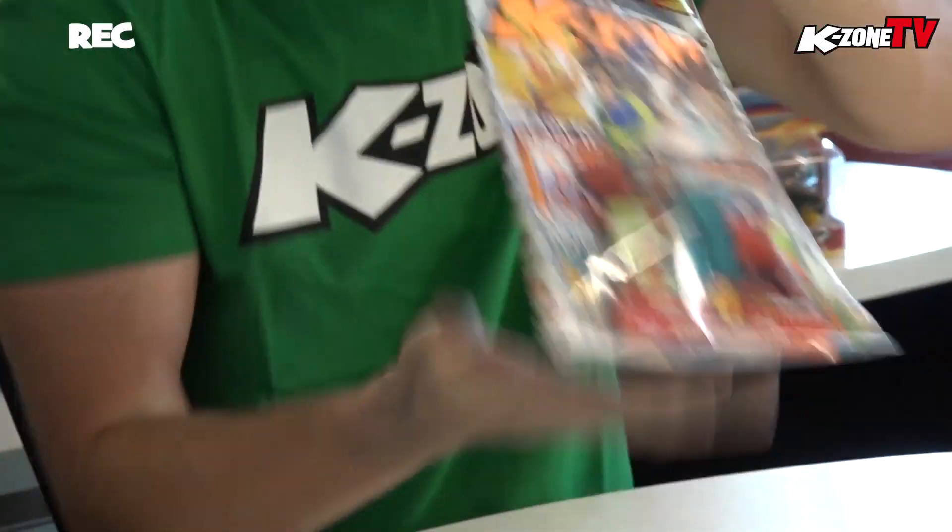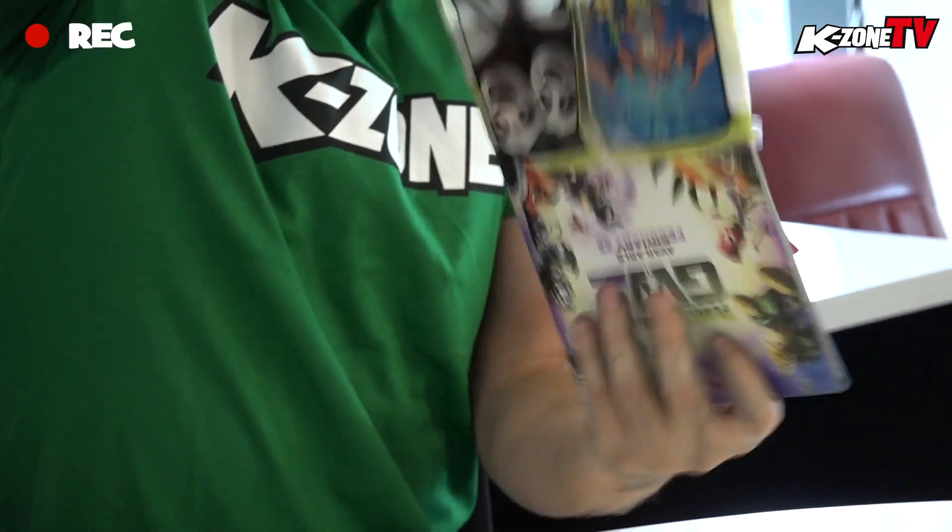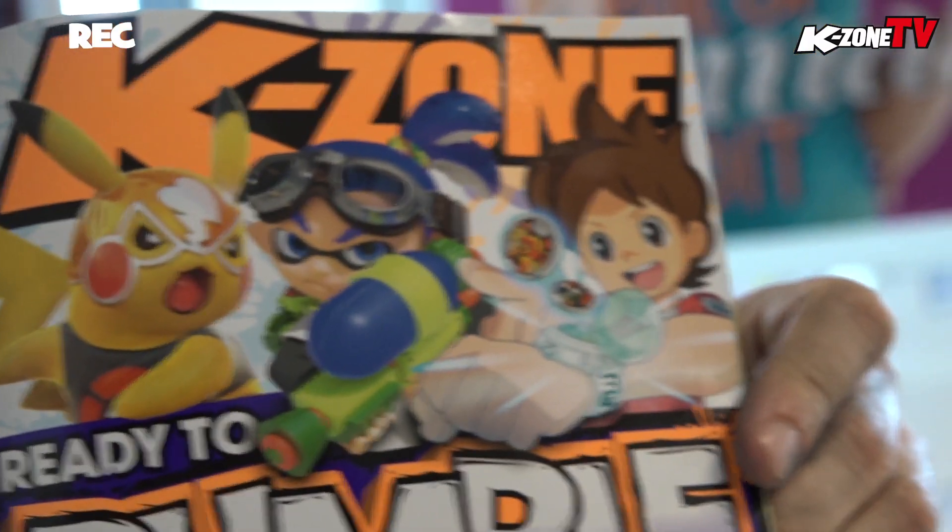Anyway, we're unboxing KZONE. Check this out. We are unboxing the fantastic March issue of KZONE with Pikachu, Splatoon and Yokai Watch on the cover.